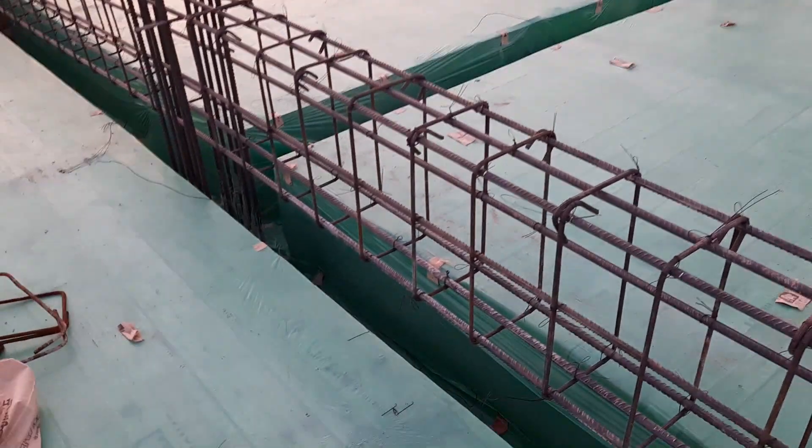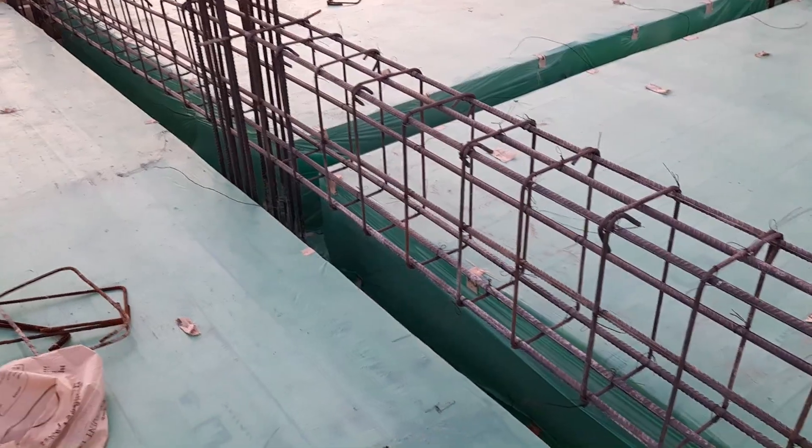The steel rod diameter is 16 millimeters. Thank you.